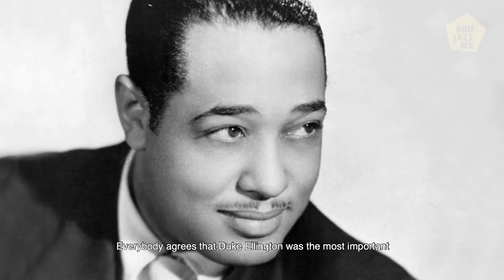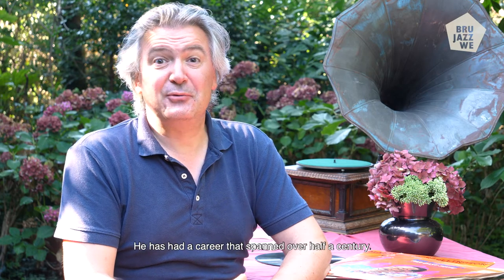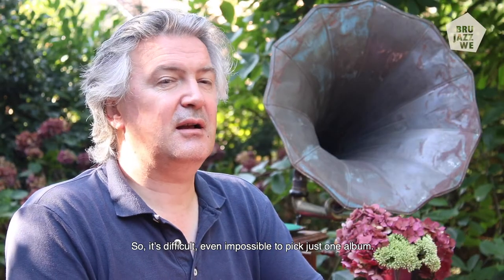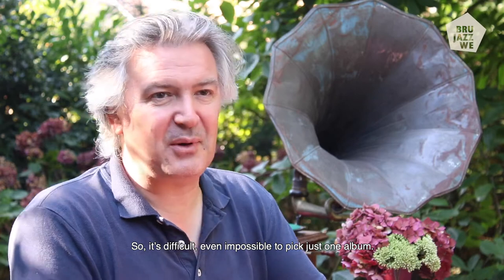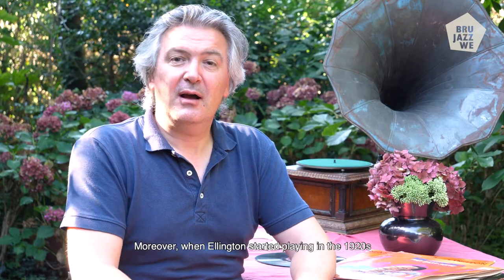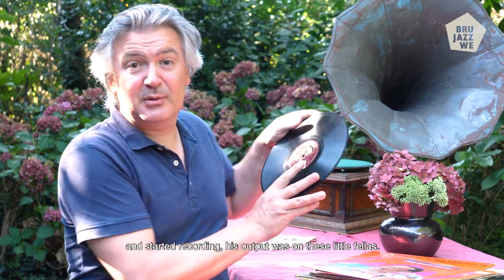Everybody agrees that Duke Ellington is the most important band leader and composer in the history of jazz. He has a career that spans over half a century, so it's difficult, even impossible, to pick just one album. Moreover, when Ellington started playing in the 1920s and started recording, his output was on these little fellas — 78 records, shellac records.